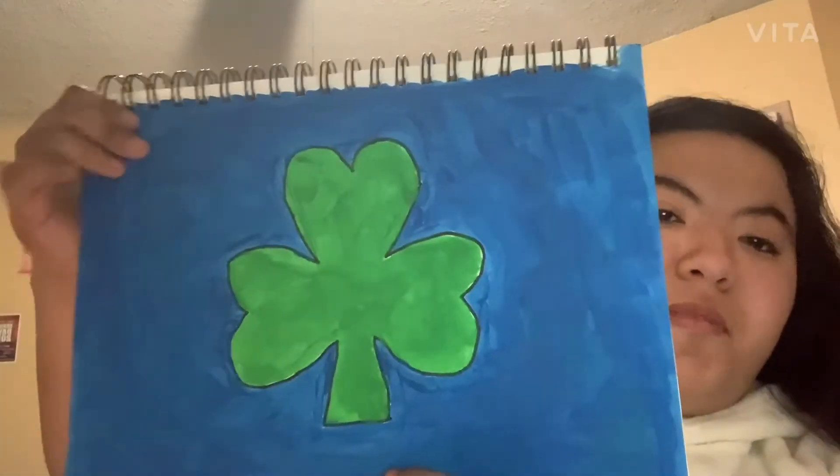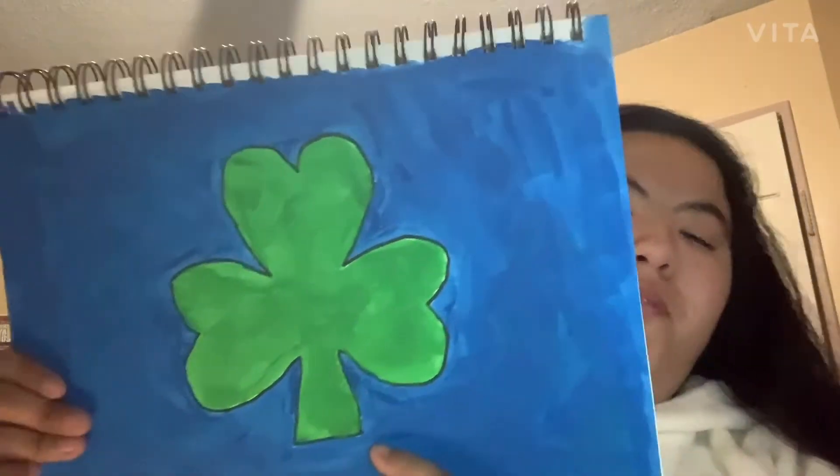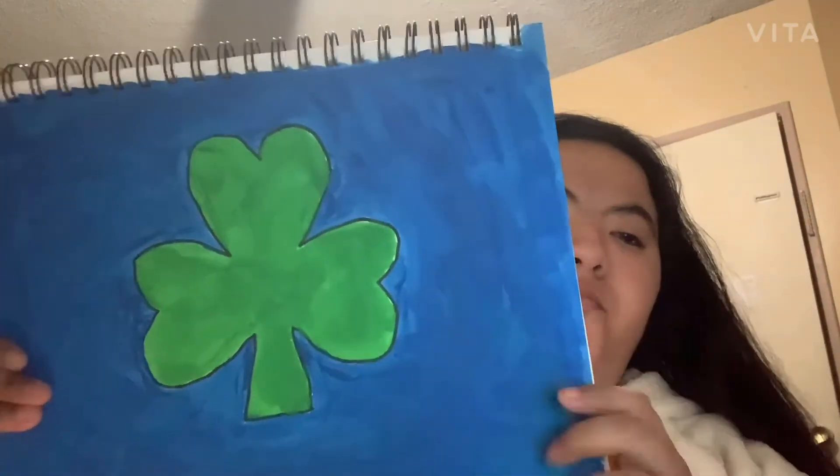The next one I have is this one — I actually painted it. It's just a big four-leaf clover and I colored the background blue.